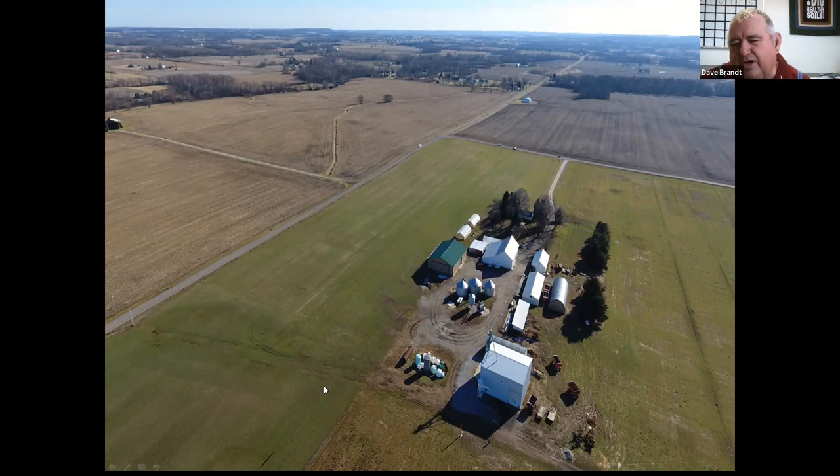It's great to be here — I'm going to try to bring a little Ohio to South Dakota. It's only 50 degrees here. The first picture is our farmstead, taken in December. As you can see, our neighbors are not doing what we'd like them to do just yet, but we're starting to influence a few around us. If you're ever near Columbus, Ohio — we're about 12 miles southeast — when you hit a green field, you'll know you're close to where we farm.